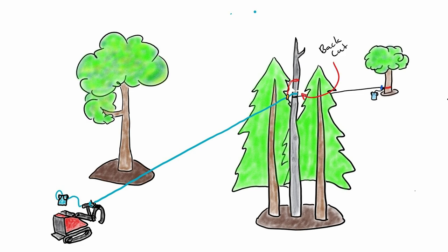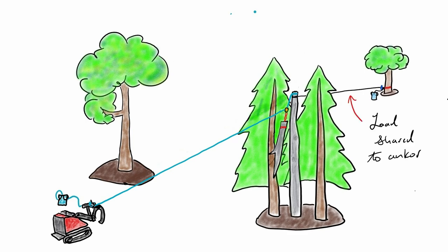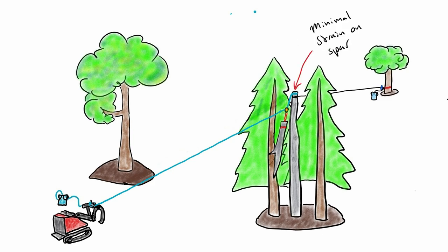Your next step is to make your back cut — this is just for a regular speed line. When the top comes over it's just going to run down the rope and everything's good. The speed line catches the weight of the top and disperses that force along the speed line and along the anchor rope, so it's sharing the load between the spar you're in and whatever the anchor rope is tied off to. That's really nice because it takes a lot of shock out of the tree.